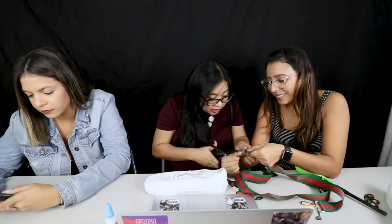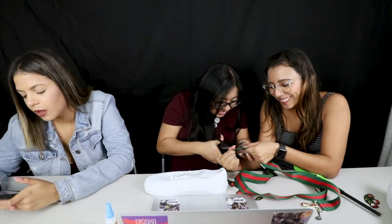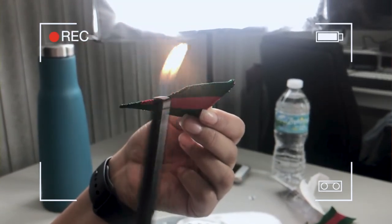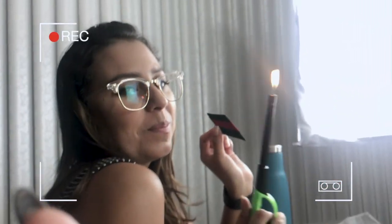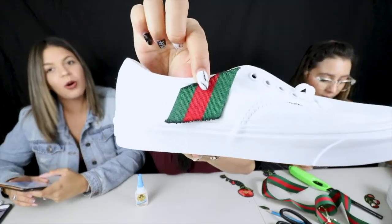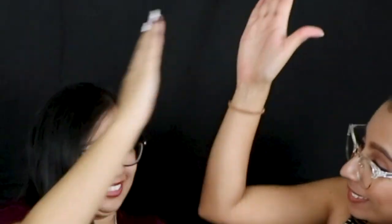My mom makes everything herself. That's so cool, I never knew that. What would it look like? Gucci queen!